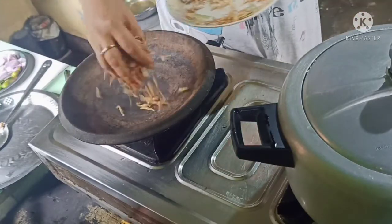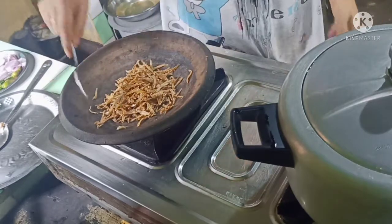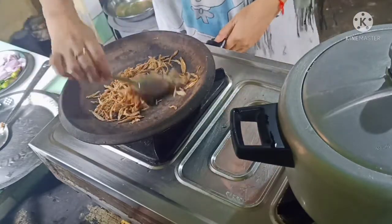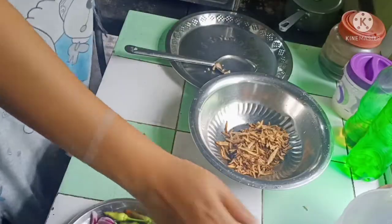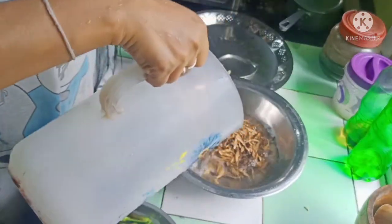This time, we put it very thoroughly. We will stir the rice and put the rice in the middle.